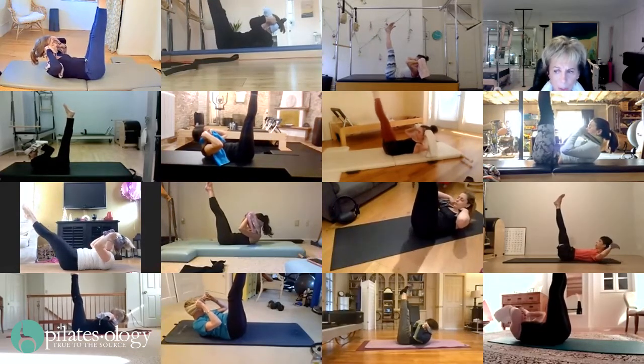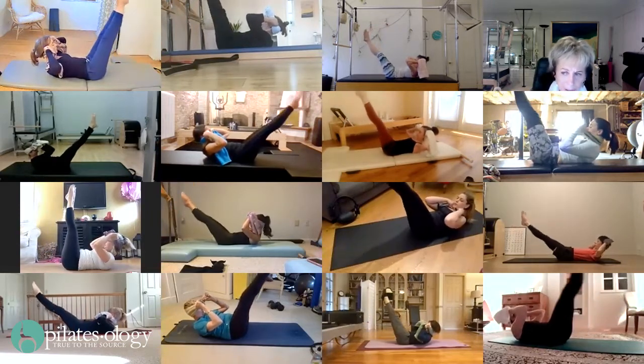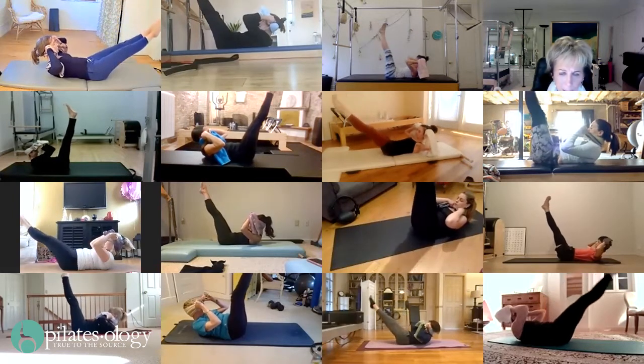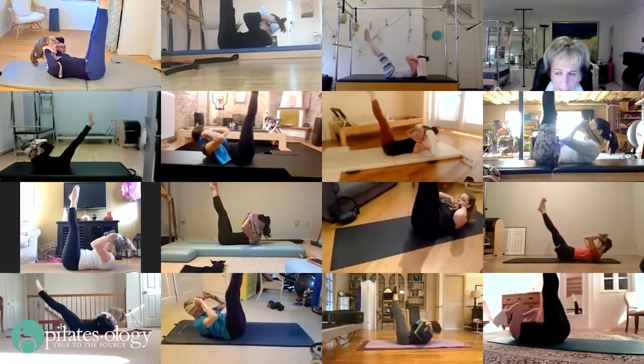Lift your head forward, Fiona. Lower. Get your elbows towards one another. And lift, lift, lift — this will help you get your head up. Lower. You can lift your elbows higher to the ceiling. And up, up, up.